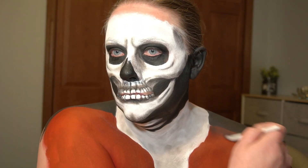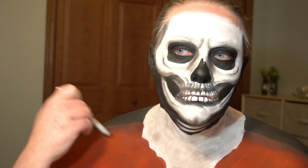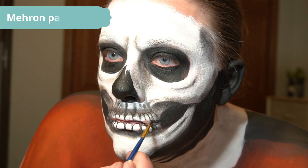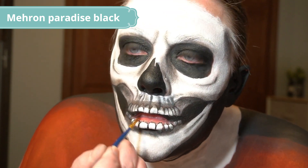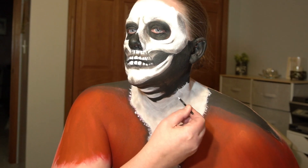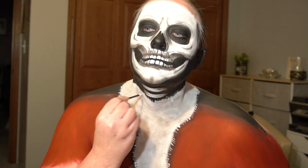I'm adding black eyeshadow to the tops of my fake shoulders to help them look curved. Taking white paint on a teeny tiny brush and flicking it on the edges of the collar to try to make it look fluffy.